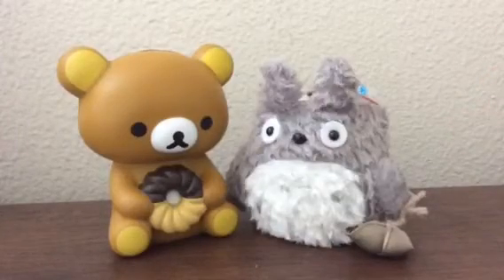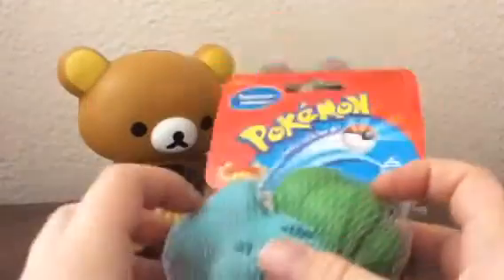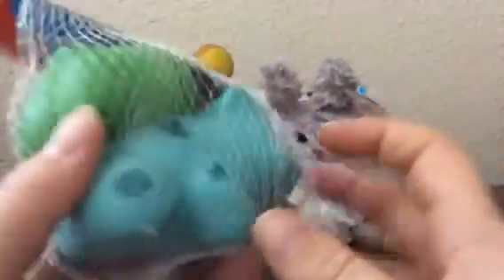The other thing I purchased from eBay was this Pokemon squishy. I have a few of these and I just love them. This one is Bulbasaur — he's so cute and they are super, super squishy.